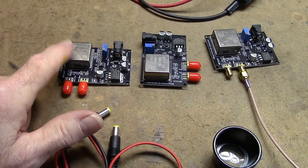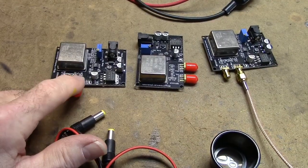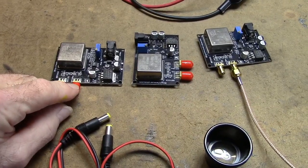Since the OCXO is normally a square wave signal, there must be a low-pass filter that filters the square wave to produce the sine wave output.